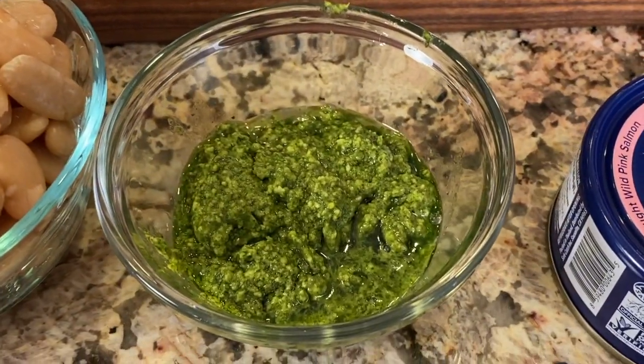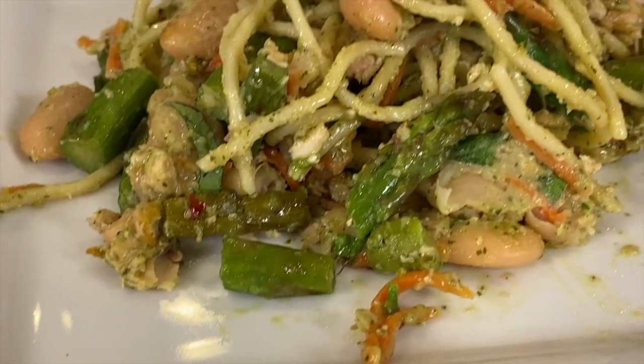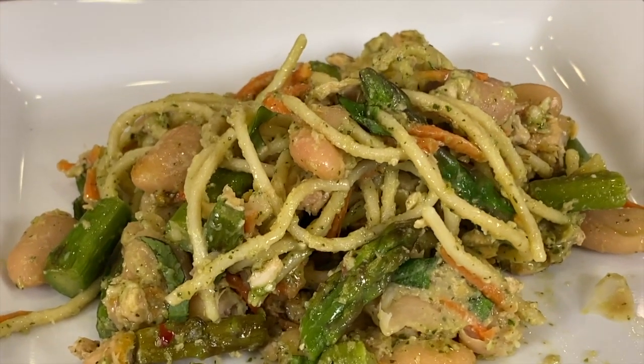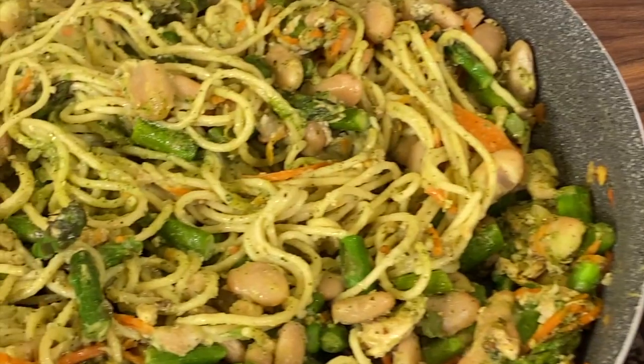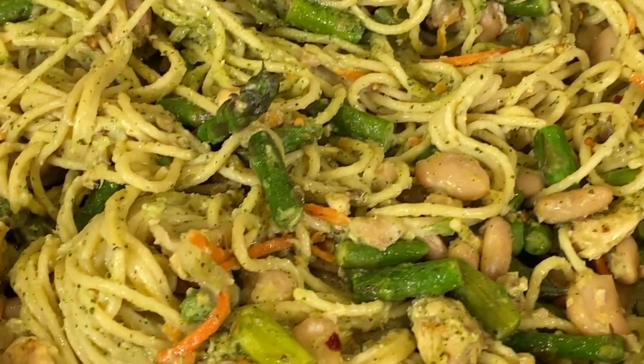Hey everyone! One of my favorite herbs is basil, so I decided I would make a recipe for you using pesto sauce because it's just so good and can be used in a gazillion different ways. Today's recipe is a pasta dish with salmon, cannellini beans, and asparagus — we're going to toss it all together. It's gonna be quick, easy, delicious, and nutritious. I'm Rockin' Robin and I'll show you how to do it right after my chef joke.